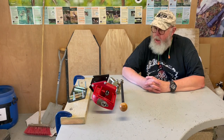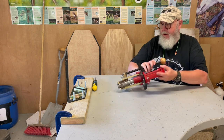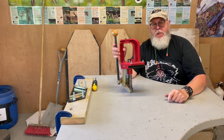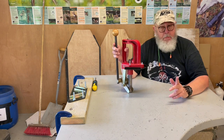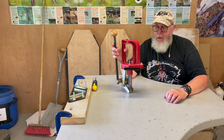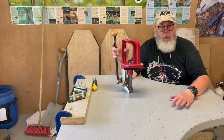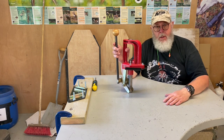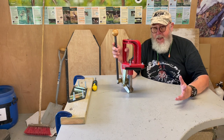Hi, Pete Moore, Gunmark TV. So you decide to start loading and you buy yourself a big chunky single-station cast iron press — large and heavy, but the right piece for the job. This is a Lee Classic Cast. But what if you can't mount it properly, or you've got nothing to mount it on, or it just gets in the way and you don't use it? If you have these problems, then Lee, I think, have a solution.